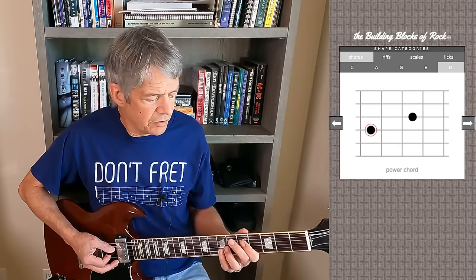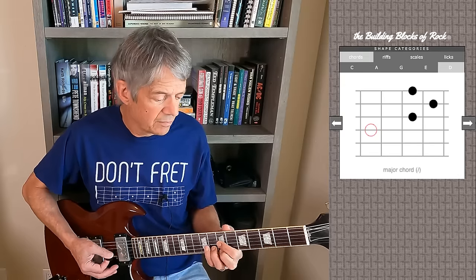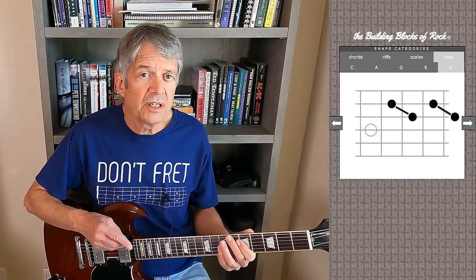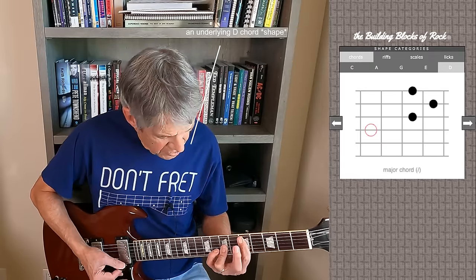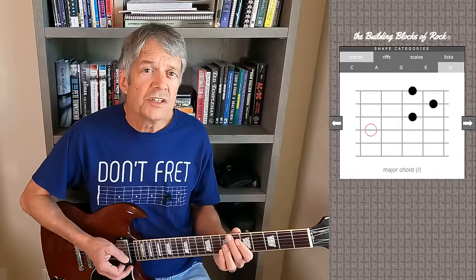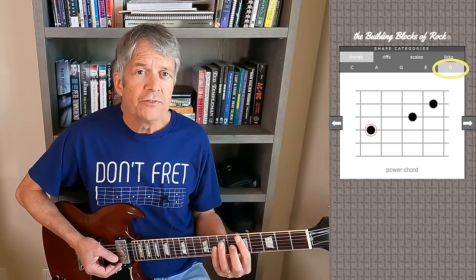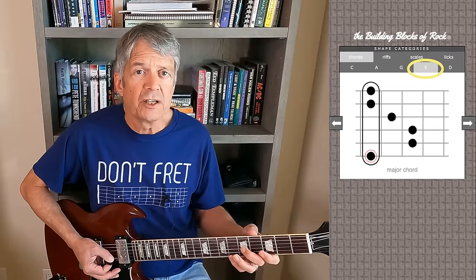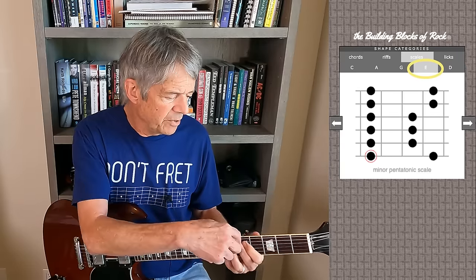Those common shapes include fourth string root power chords and moveable D chord shapes. Compare the lick to those shapes to see how it fits in. What these shapes all have in common is an underlying D chord — in G, this is the D in CAGED. The shapes in this area all live a few frets above that basic E shape bar chord or minor pentatonic scale shape — they live up here a few frets higher.